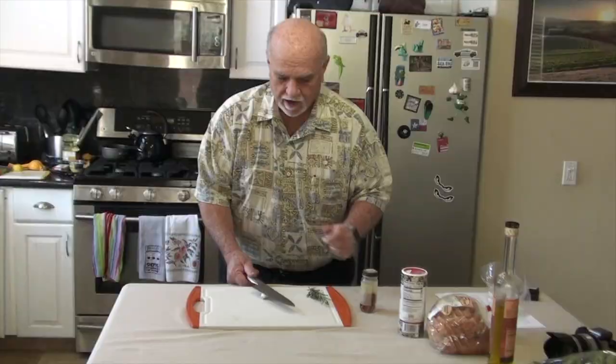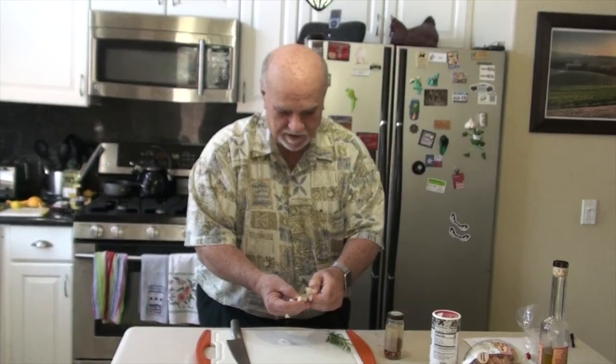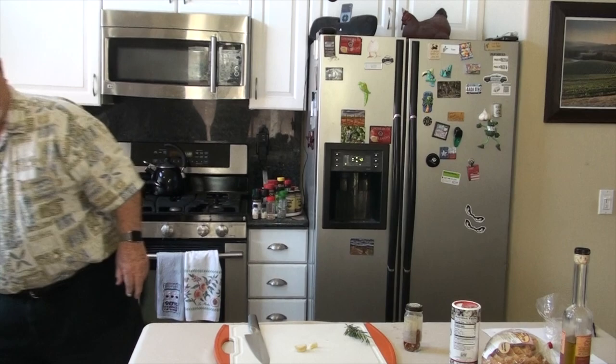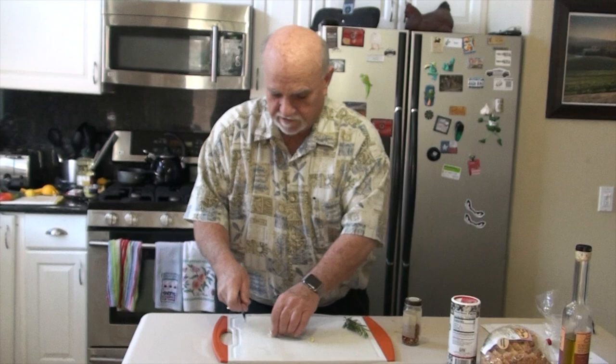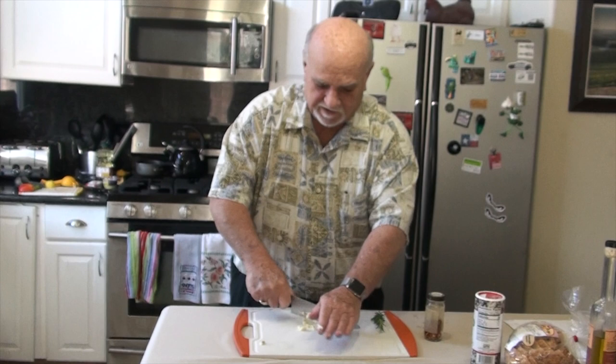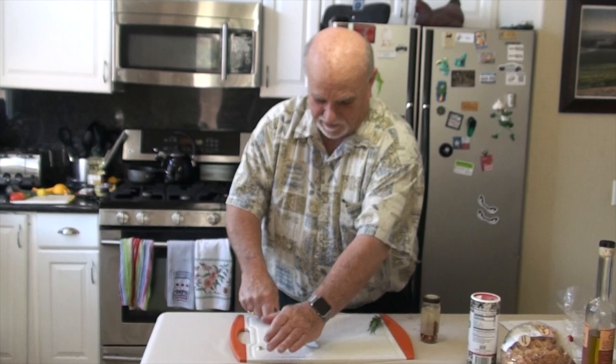I'm going to mince a clove of garlic — that takes the skin right off. Now it's coming right out of the skin. I've got a nice chef's knife and I love it. This is my everyday knife. I can thank the late Anthony Bourdain — I read his book Kitchen Confidential, and he's the one that recommended this particular knife. It's a Global chef's knife, and I thought, what difference can a knife make? But it's amazing. It does such a nice job.